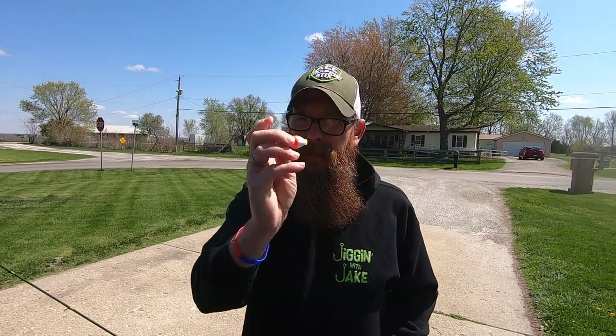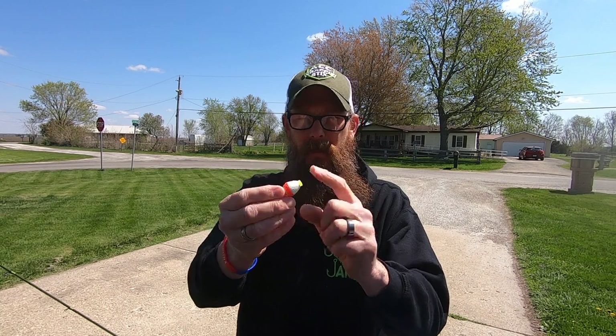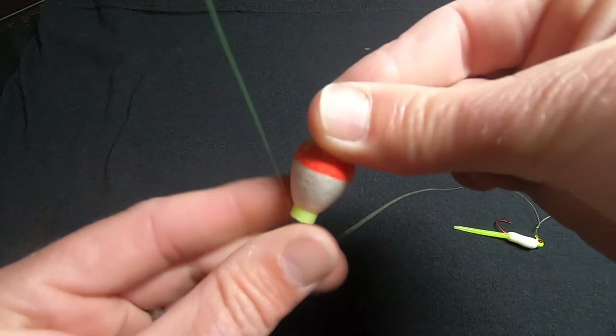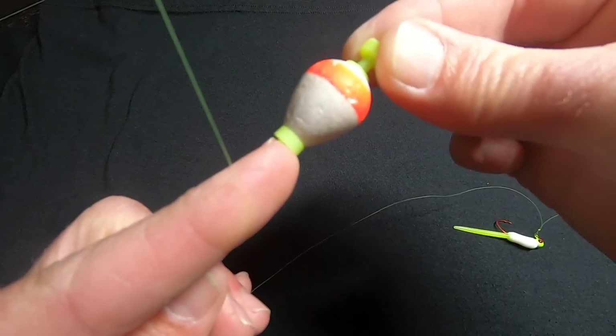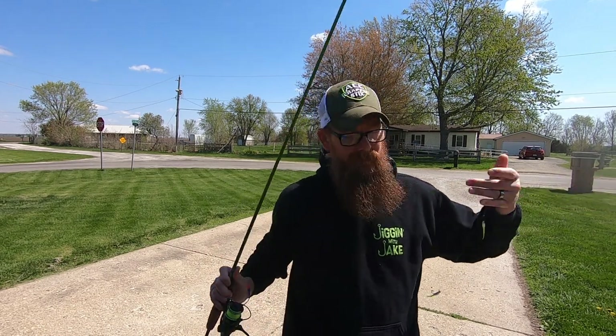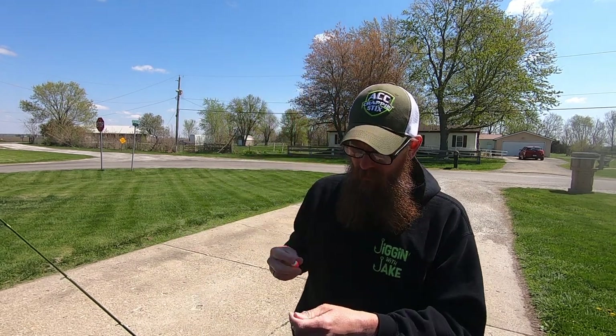Next up: clip floats. I'm a big fan of clip floats, and some of you have asked whether to clip it on the bottom and top, or just one side. I clip it on the bottom, and the reason is you're going to have a better indicator on bites. If it's a light bite, sometimes those crappie will just knock it sideways or just twitch it a little bit in the water, so having it clipped on the bottom is key.